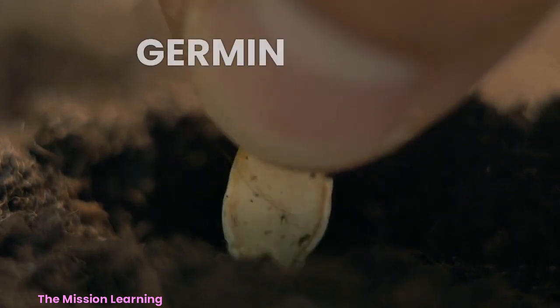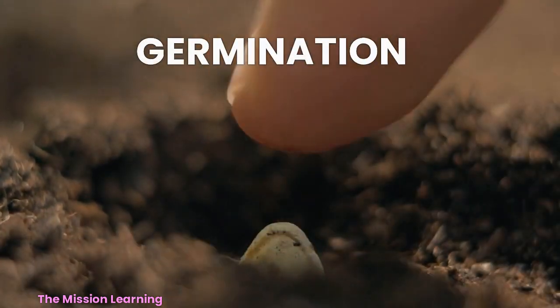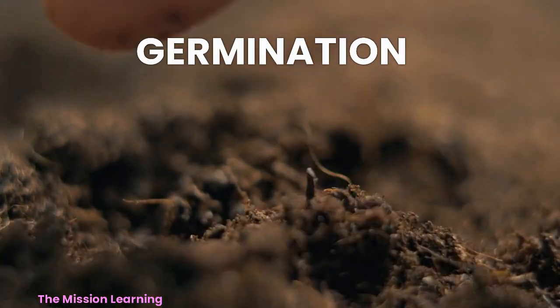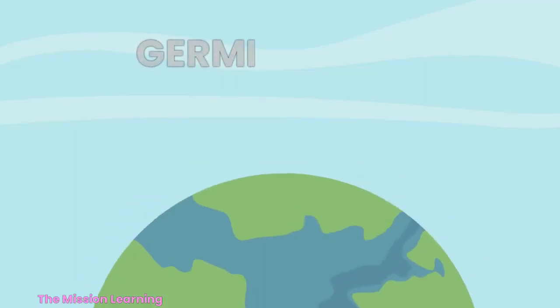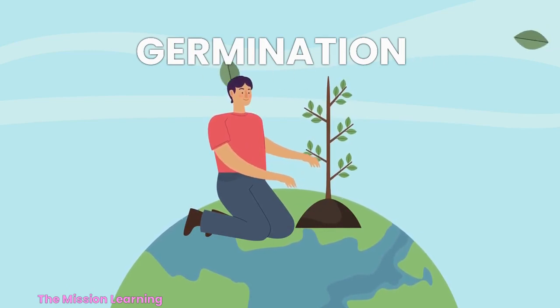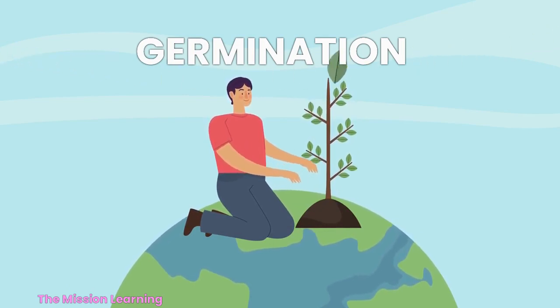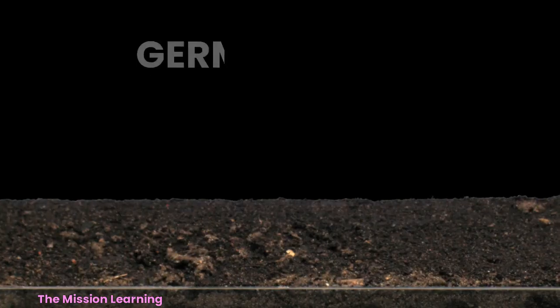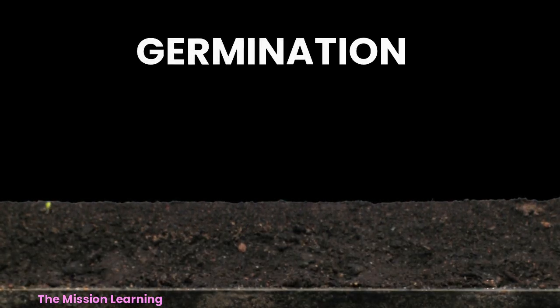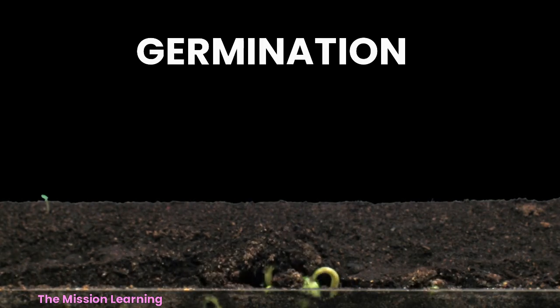A seed is planted in soil. The soil provides the seed with the water and nutrients it needs to grow. The seed begins to absorb water, and the embryo inside the seed starts to swell.